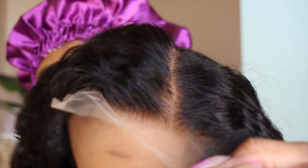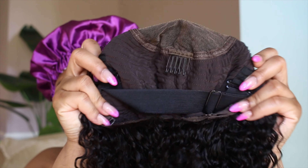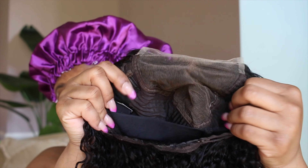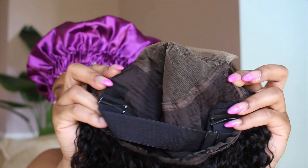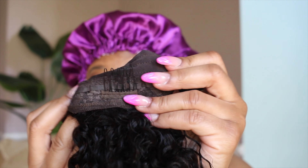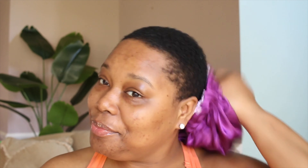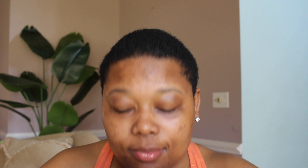Now we're going to be getting into this wig fresh out the box. Curls already on swim so they hate on him. Check out the lace — no plucking, no bleaching of the knots, no nothing. Like literally fresh out the box. The inside of the wig is constructed nicely. You've got the combs on the sides and in the back. You also do get an elastic band in the wig. And I must be honest, this is the best elastic band that I've ever had on a wig before. It kept my wig on really well.